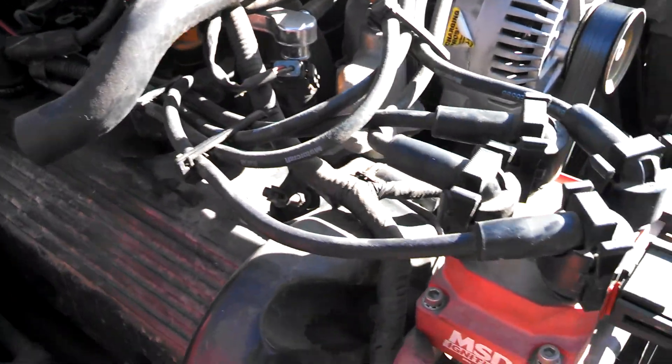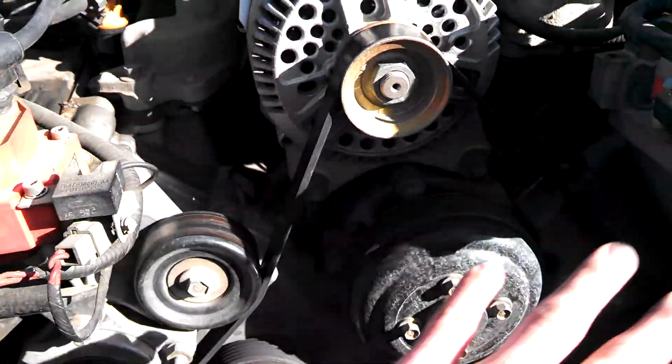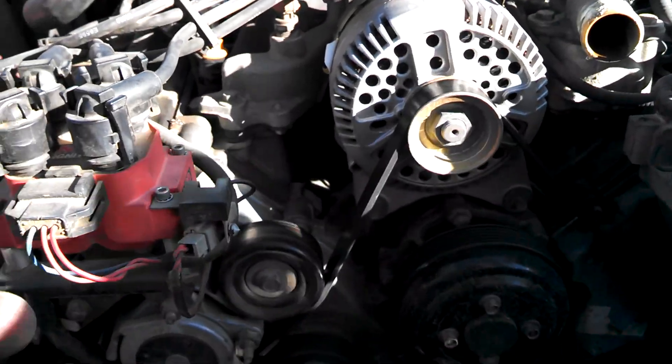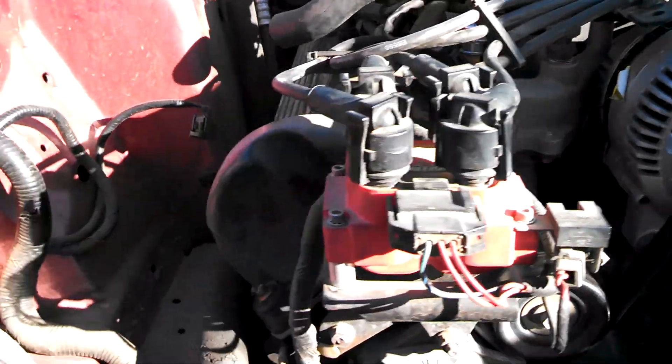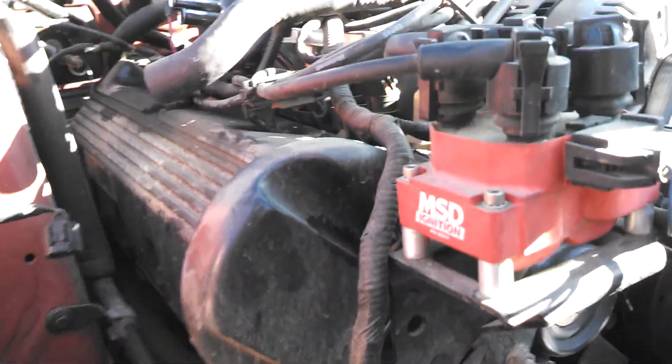So what we're going to do on this motor is take these coil packs and swap them onto the other motor. I'm not sure at this point — I might actually have to take the whole timing cover off and use that, depending on if I have mounting points for these brackets here on the new motor.